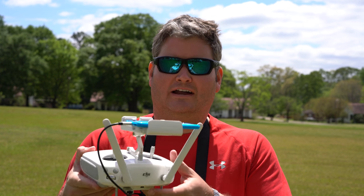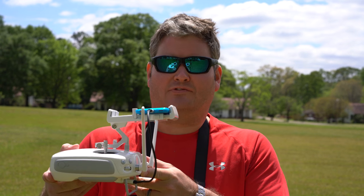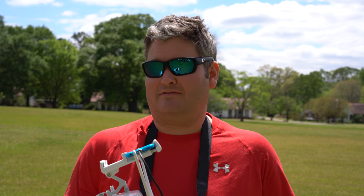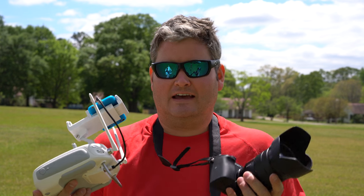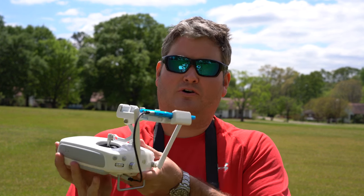First of all, when you look at it, it's very small — minimal travel size, minimal travel weight. If you're already a subscriber of my channel, you probably know I don't like bulky things, I don't like heavy things. I like to travel as light as possible because when I'm traveling, I'm not just carrying my drone. I'm carrying an assortment of cameras, lenses, and all kinds of good stuff. So every ounce, every extra piece of bulk, it counts. I like to keep it very low profile.